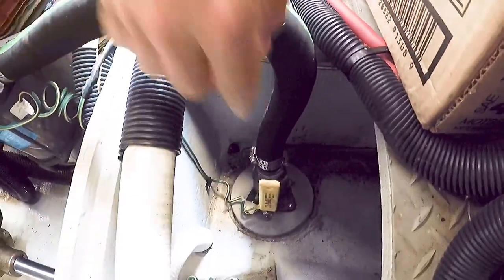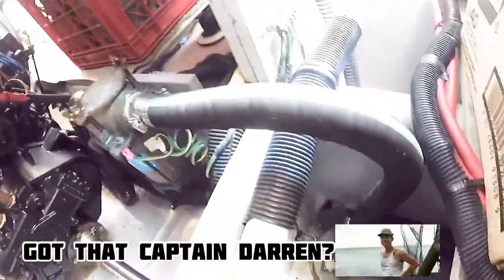First up, you're going to want to close the through hulls for the engine strainers so you don't flood the boat when you open up the cover.